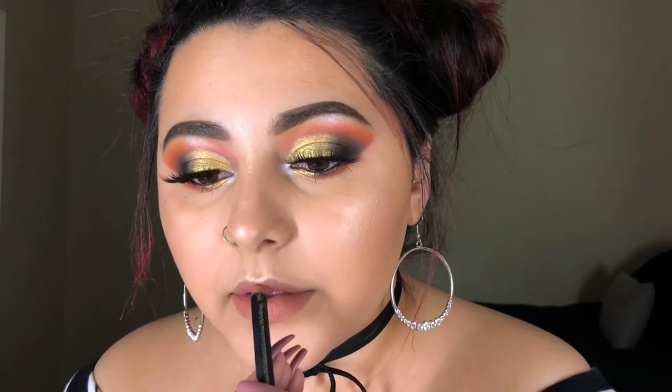For lips I'm using the L'Oreal Colour Riche Matte Lip Liner in the shade Mastermind, and on top of that I'll be going with the LA Colors Lip Gloss in the shade Fresh.